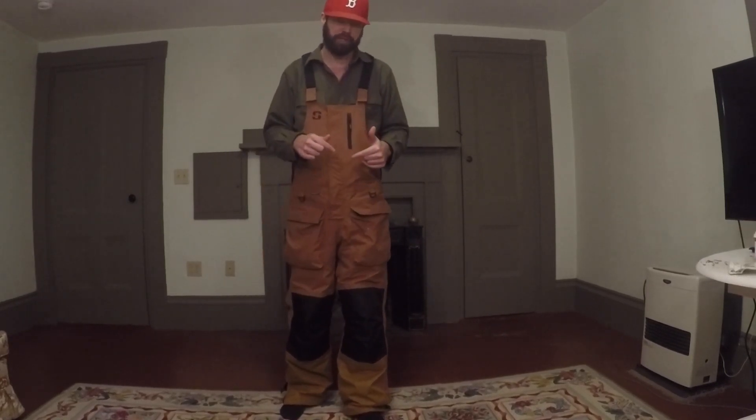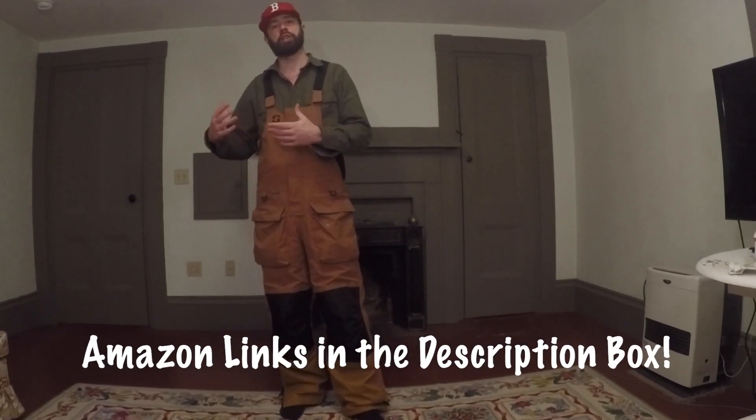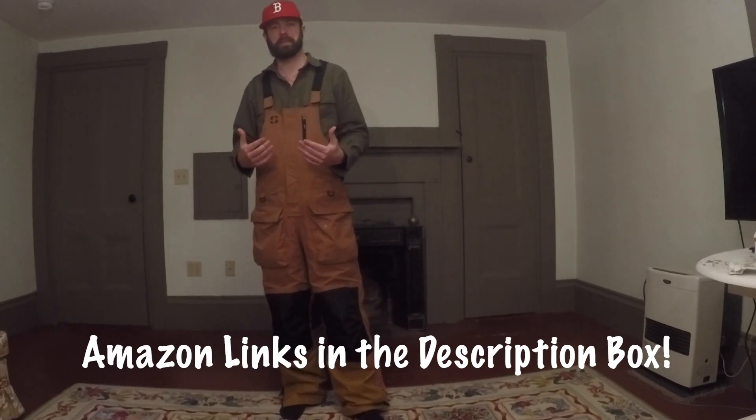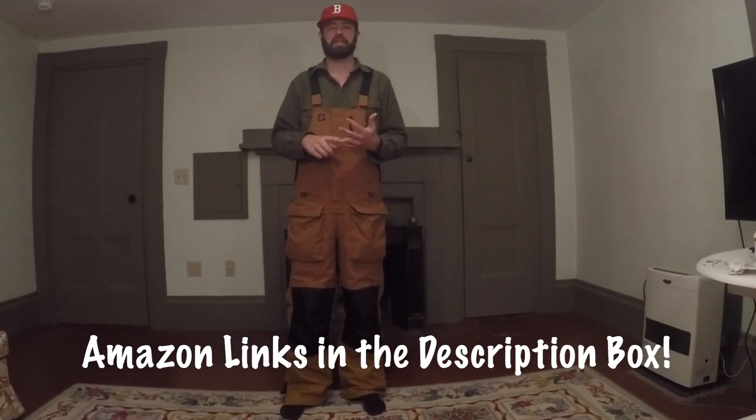If you're interested in purchasing them, there'll be links below in the description box — they're Amazon links. You can click them to go over to Amazon, check out other people's reviews, or purchase them there. If you're new to the channel, I do product reviews, fishing adventures, and how-to videos that all revolve around bass fishing in the Northeast. I'd love to have you subscribe, so consider subscribing.